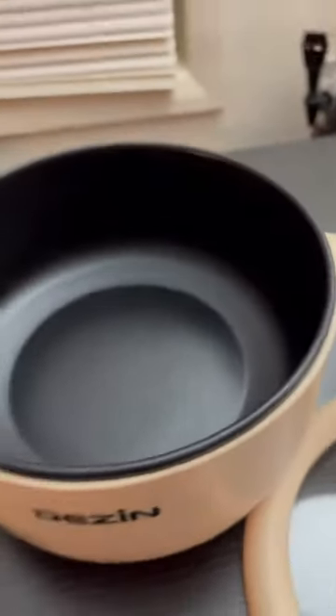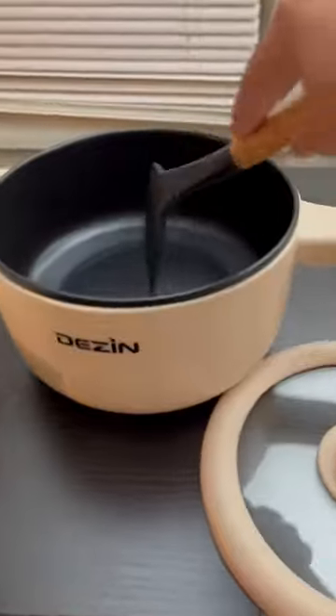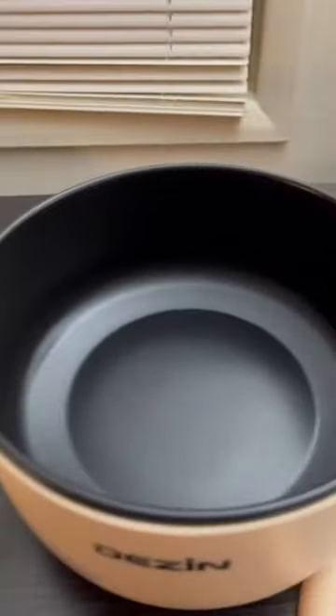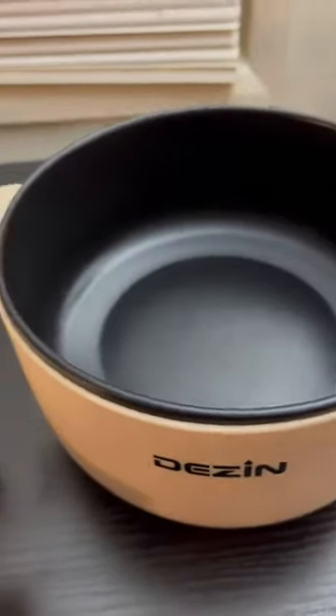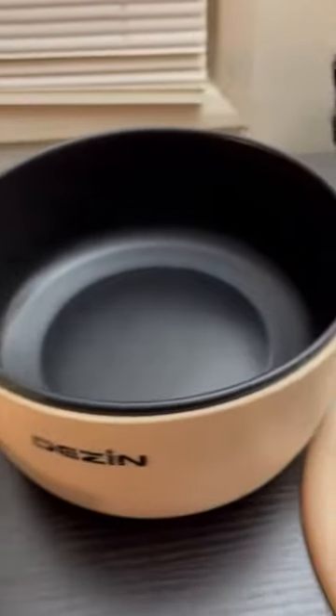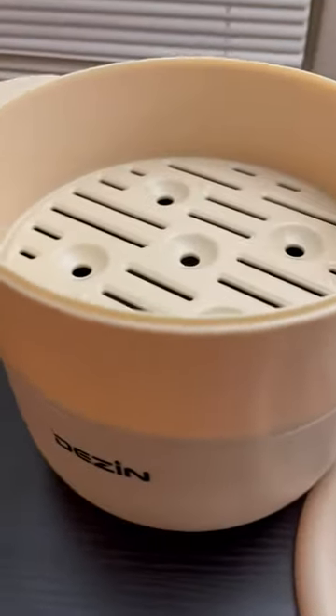It comes with this little cooker/stirrer so you can cook yourself some eggs or spaghetti. If you want to cook spaghetti, you can boil the noodles, set them aside, then turn around and cook the meat in the same pot.